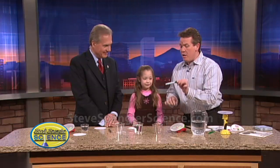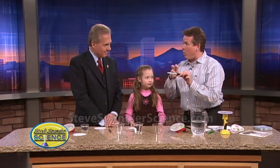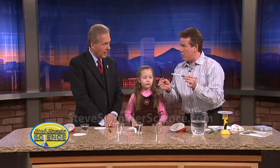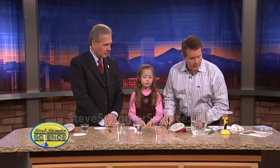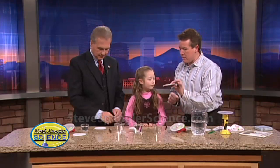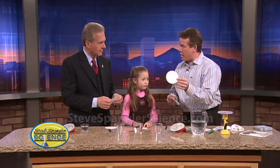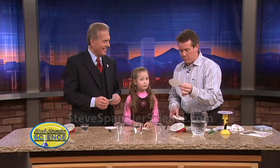So let's show everybody at home what they're going to need. First of all, you're going to need to have a vis-a-vis pen or a water-soluble pen — sometimes Crayola ones will work well. This is a flare pen, but it has to be water-soluble. And then we're going to need some filter paper. You could use a coffee filter, but filter paper from a science teacher is going to work a little bit better.